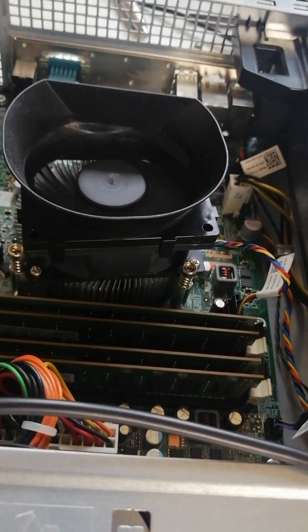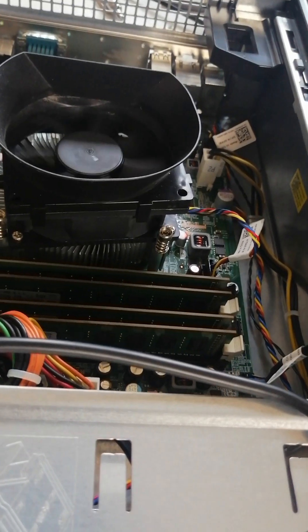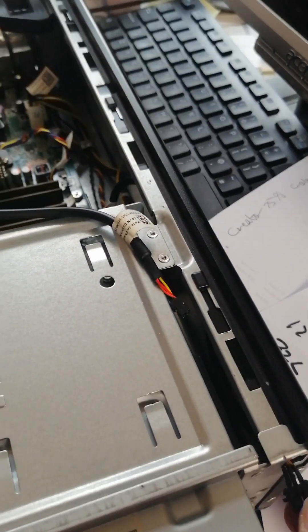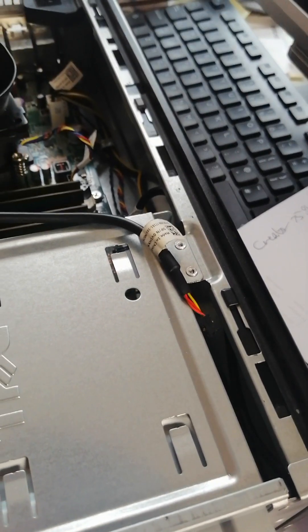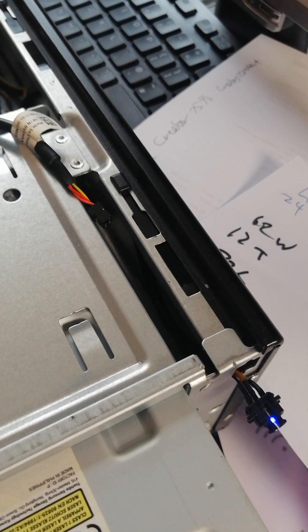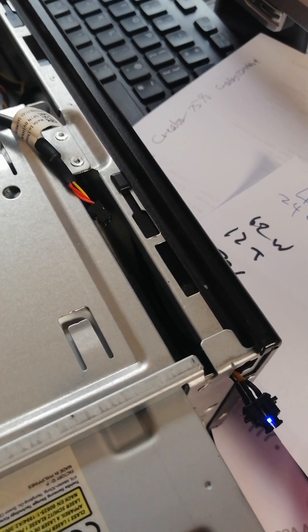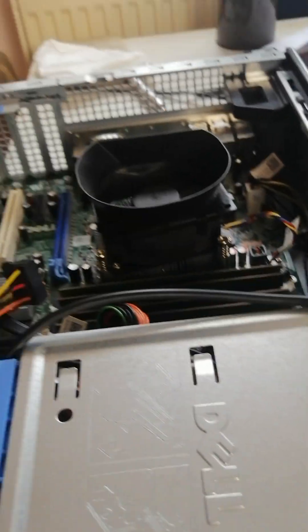Turning off and on — you can see the switch there. This switch is obviously defective. It's turning itself on and off without pressing it, which means you have to replace the switch. Let's try and turn this off now. It's turning off. So if I take the power cable out and take the switch out...